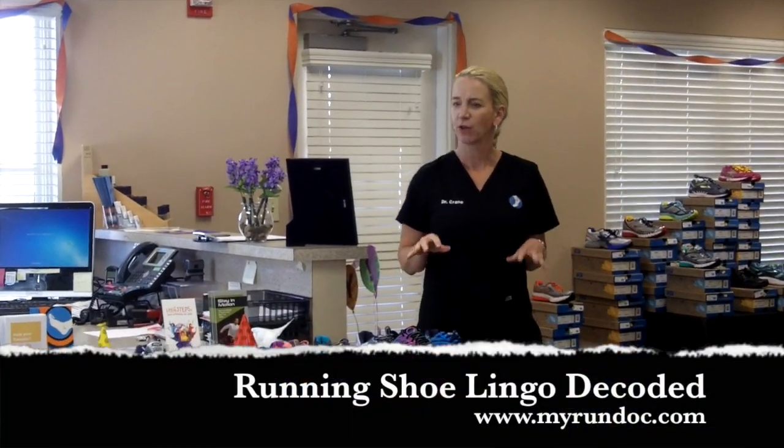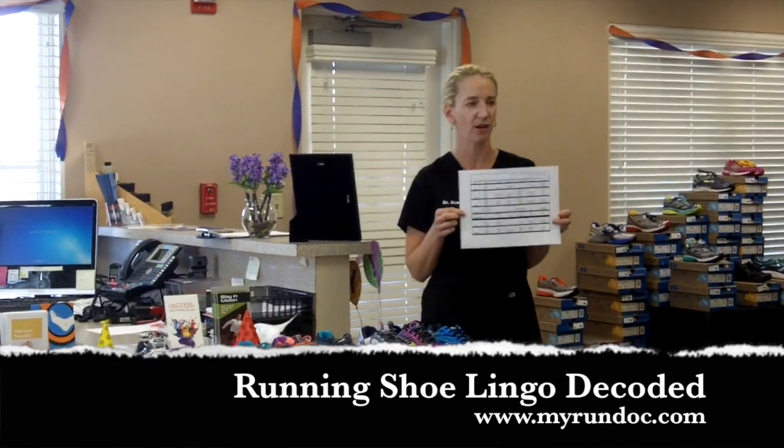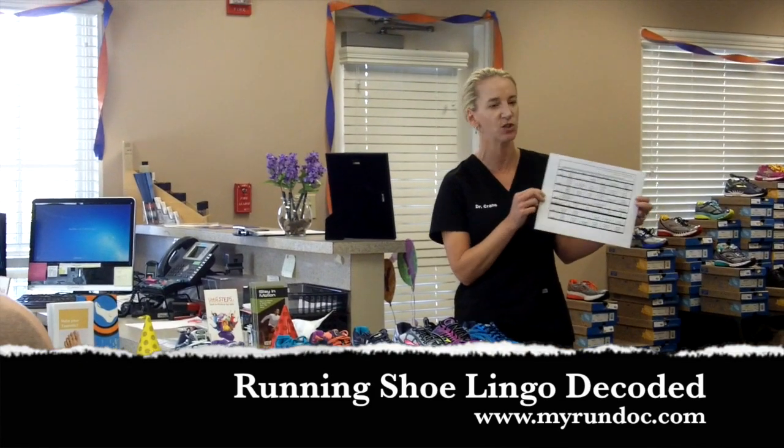Alright, in all seriousness, running shoes. We hand out this little list to a lot of our patients that puts all the running shoes in different categories: neutral, stability, motion control, lightweight, walking, and trail.